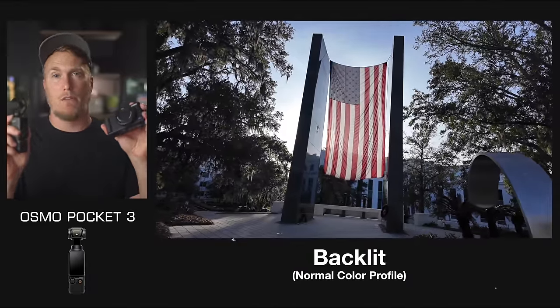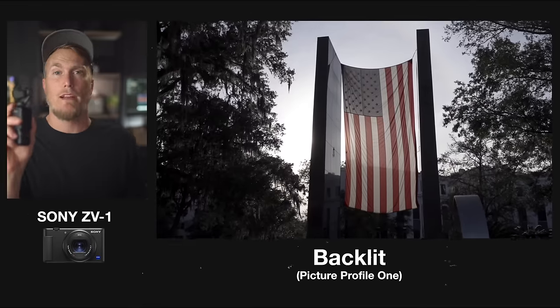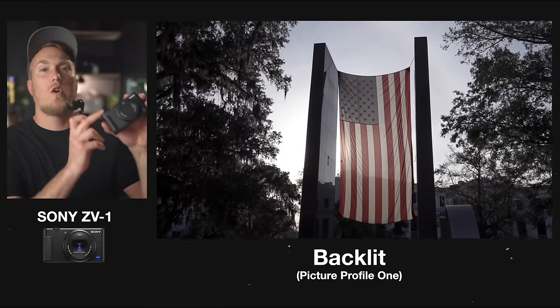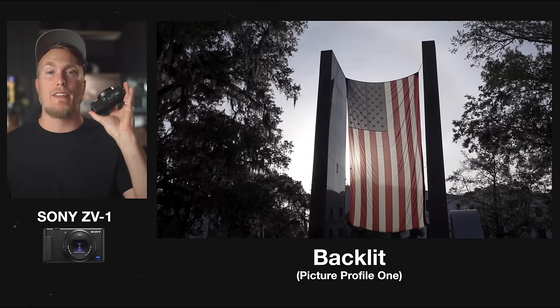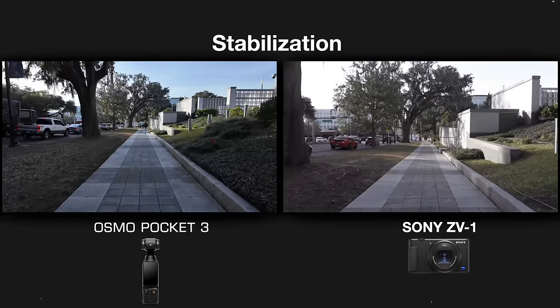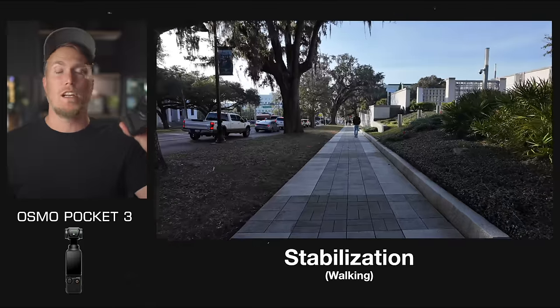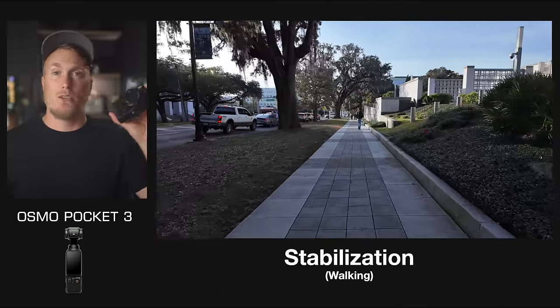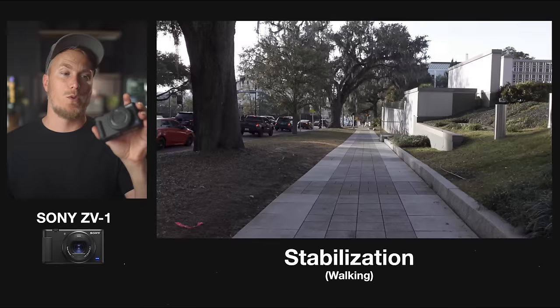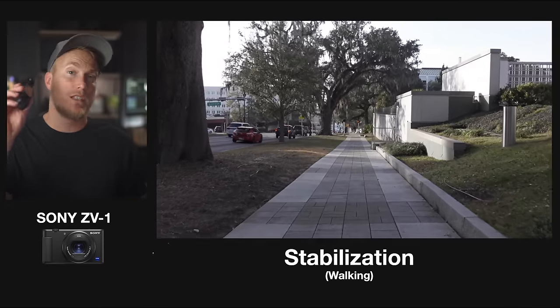You can manually expose both cameras, but the only way to expose the Pocket 3 in-camera is through the display, changing settings via the touchscreen. With the ZV-1, you can use buttons and dials on the outside of the camera. A lot of people prefer physical buttons and dials rather than diving into a menu system, and I find it much easier to control my exposure on the ZV-1. The ZV-1 also has exposure tools like a histogram on the display, whereas with the Pocket 3, you'll need to connect to a smartphone and use the Mimo app to access a histogram.